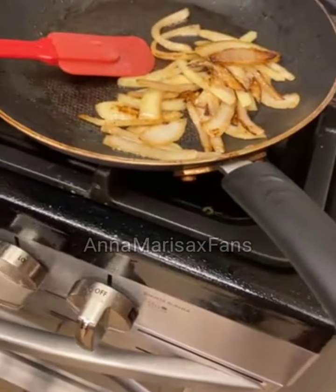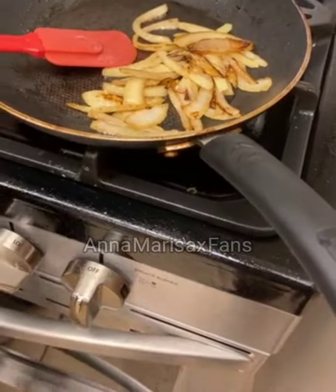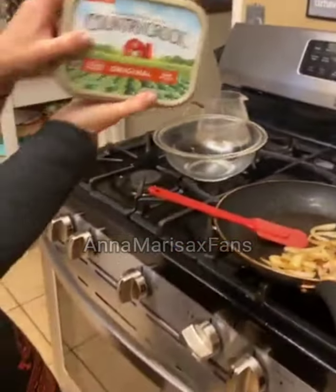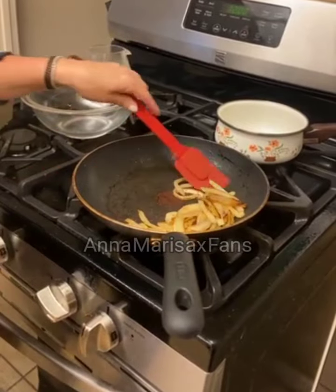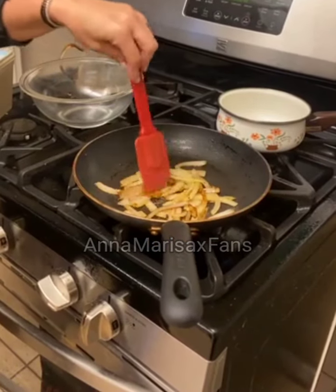Caramelizing onions is pretty simple, but you have to take your time. We just put an ample amount of country crock into the frying pan, and you want to start it on a pretty high heat. You can even add a little bit of sugar, just a tiny bit — it'll give you that nice, crystalline brown look.